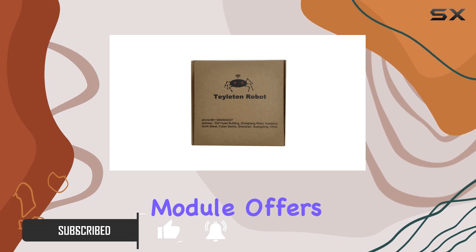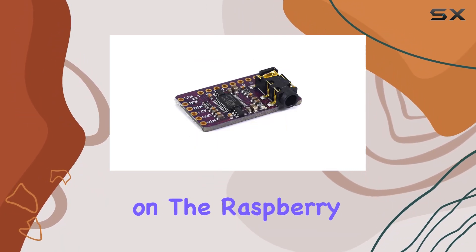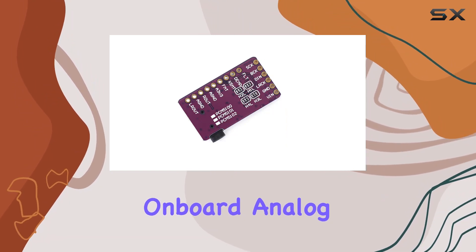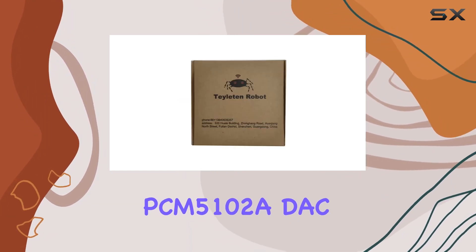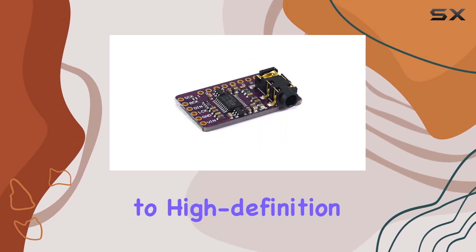First off, the DAC module offers an affordable solution for those seeking high-quality digital audio on the Raspberry Pi. The difference in sound quality between the onboard analog audio and the PCM5102A DAC is remarkable — it's like upgrading from standard to high-definition audio.